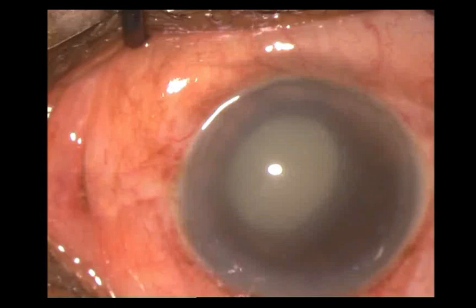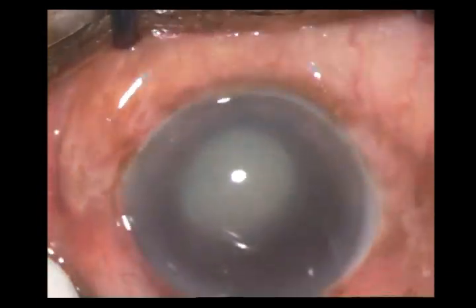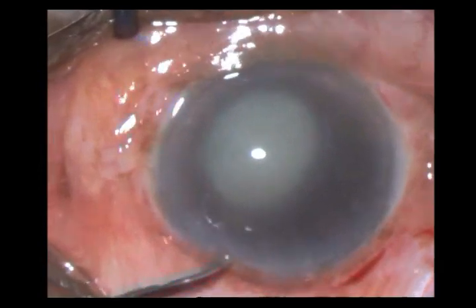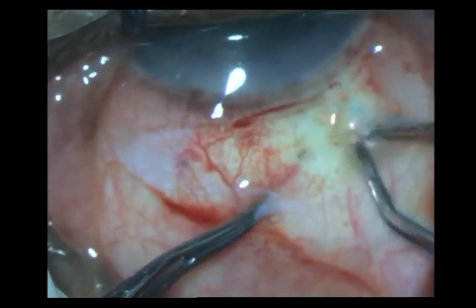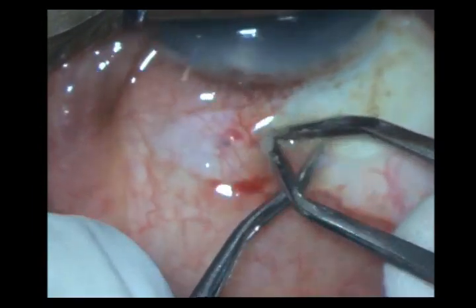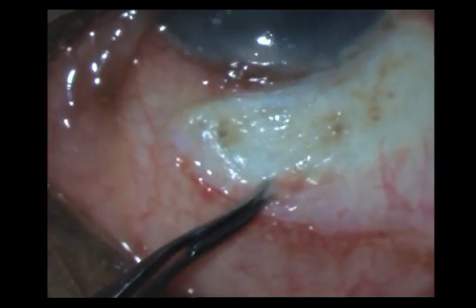I initially planned for a small incision cataract surgery. I am doing my peritomy, and once I have done the peritomy, I do a sort of a steam-roller cautery. I then use my limbus as fixation and go ahead and fashion my frown incision.